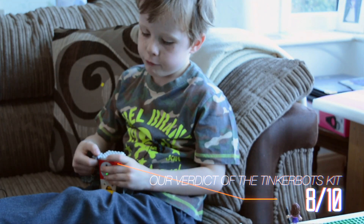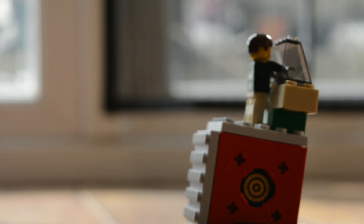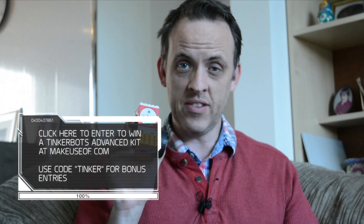What does Bruce think? It was really, really good. What did you like best about it? I liked all of the parts of it. Find out more in our full review at MakeUseOf.com, where you'll also find our giveaway to win your own TinkerBots Advanced Builder Set.